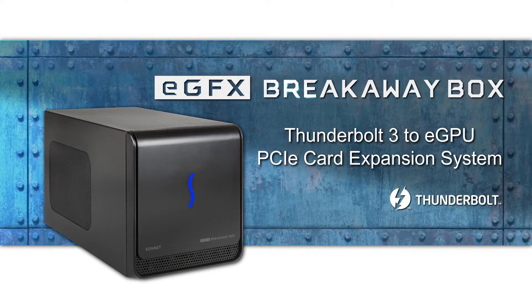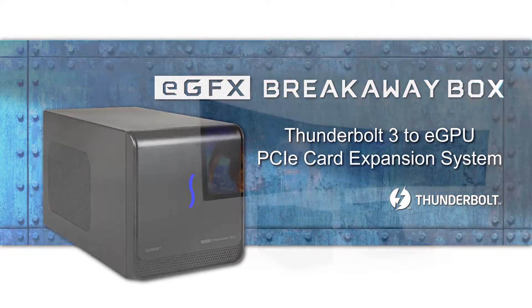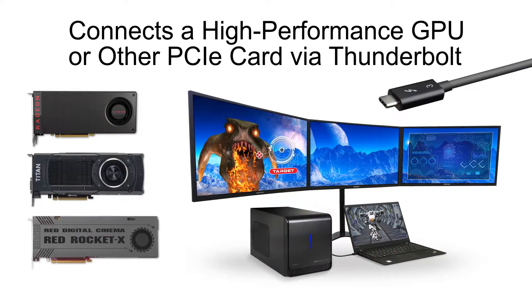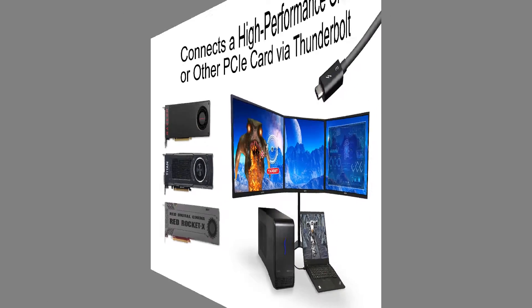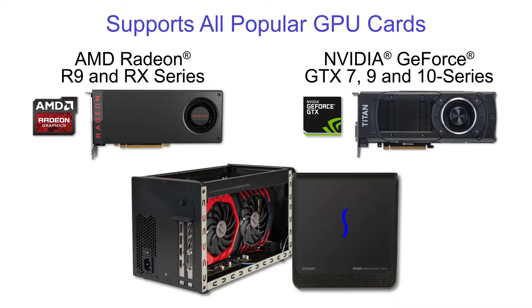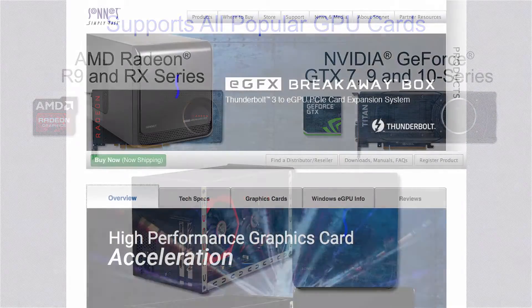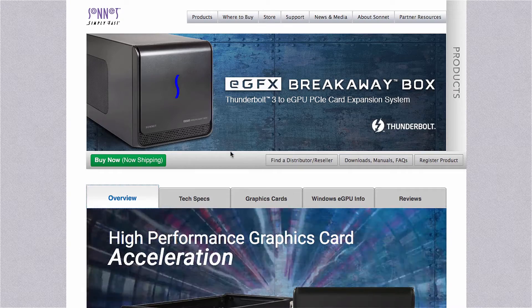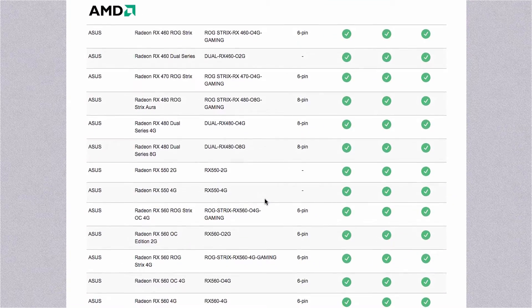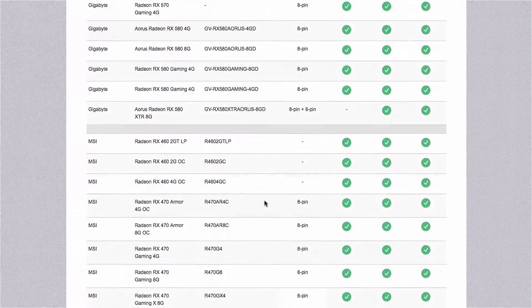The SANA eGFX Breakaway Box is a Thunderbolt 3 to PCIe card expansion system, perfect for connecting a high-performance GPU card to a Thunderbolt 3 equipped computer. The Breakaway Box enables use of all the Thunderbolt compatible GPU cards that are currently available. By selecting the graphics cards tab on the Breakaway Box product page on our website, you can find a list of these GPU cards and determine which Breakaway Box they are compatible with.